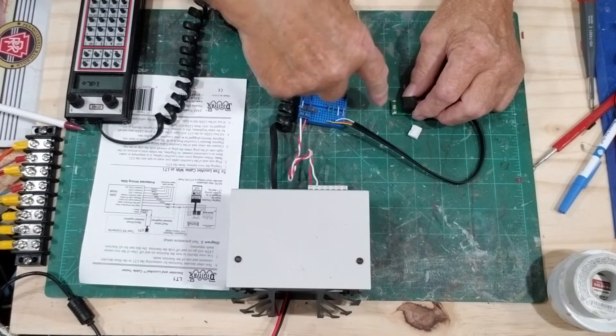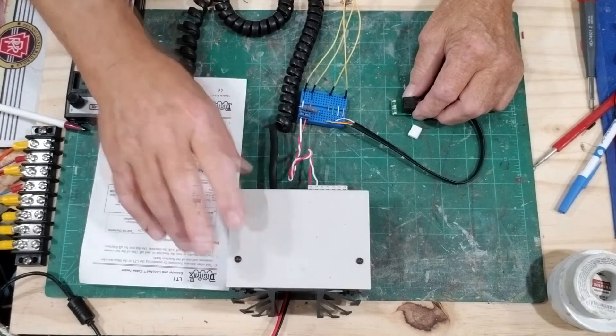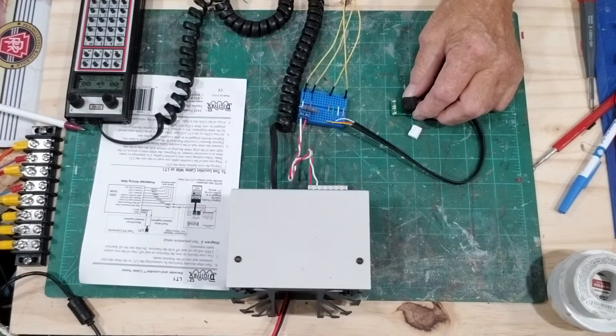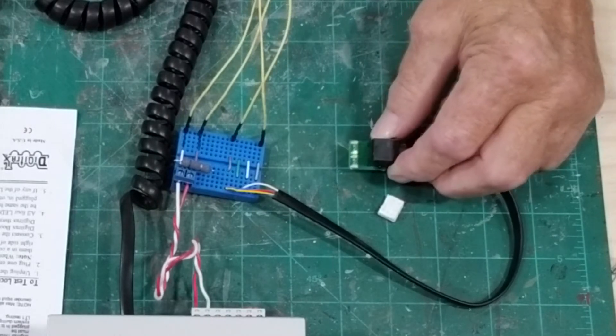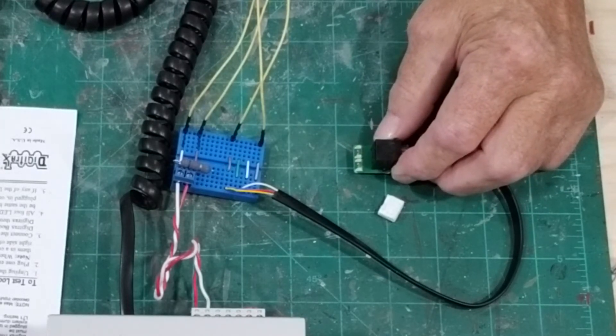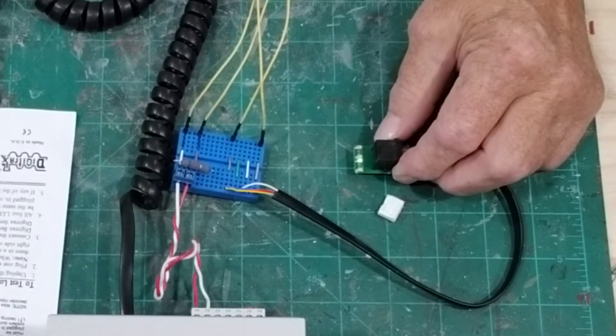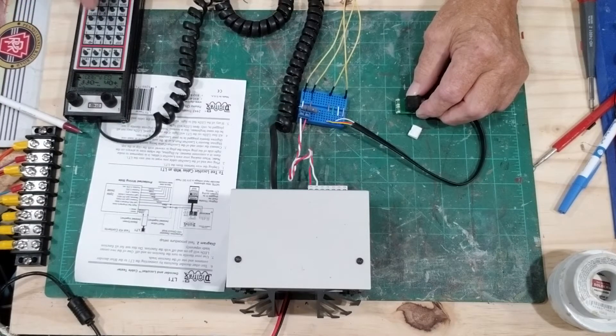This is a three-function decoder so we just have one extra function. Now I have everything hooked up — the breadboard connected to the decoder, the motor leads in there, the rail leads, and the LT1. What we're looking for is the two LEDs in the center of the LT1 — we want them to light up. Let me put power on, put this in run mode, and power on. You can see the LED lighting up, and it gets a little bit brighter as I increase the speed. I'll change the direction and the other LED lights up.